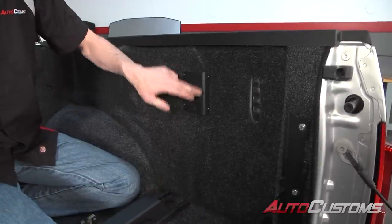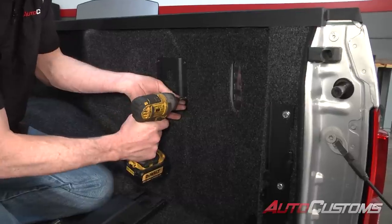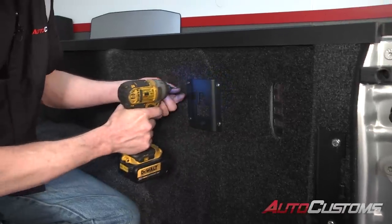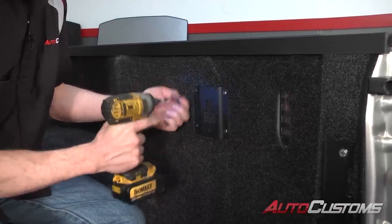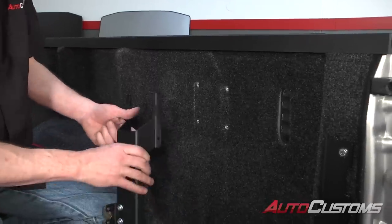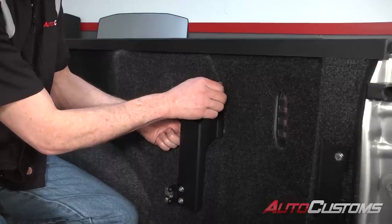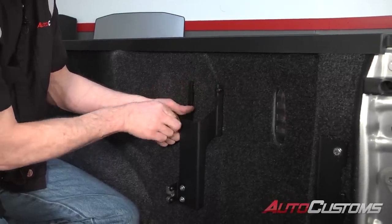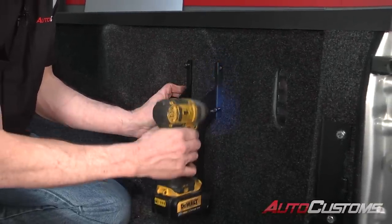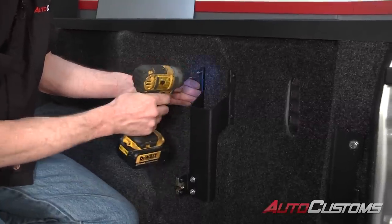Next, for this bracket, we're going to take off this plate with a T-30 Torx. Using the exact same screws, we're going to go ahead and line that up. Get each one of the screws started first, then once the screws have been started, go ahead and tighten it down.